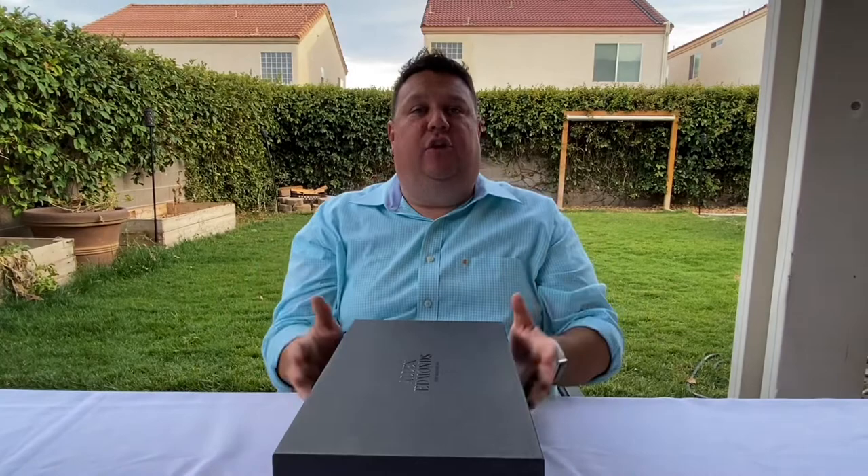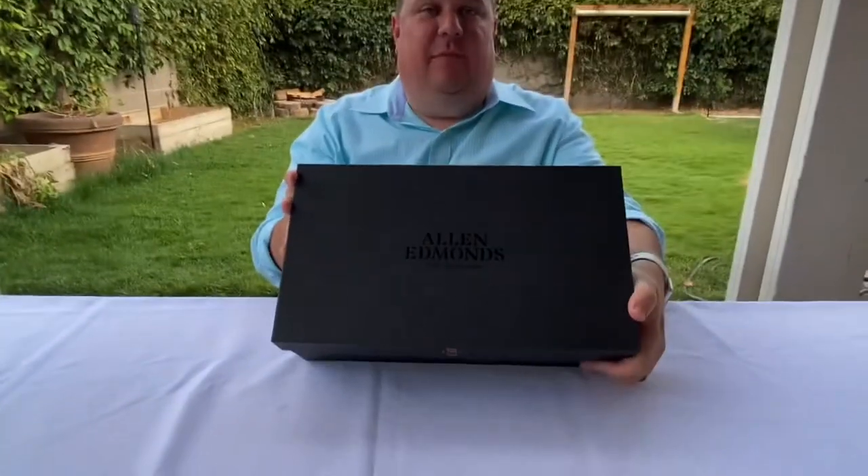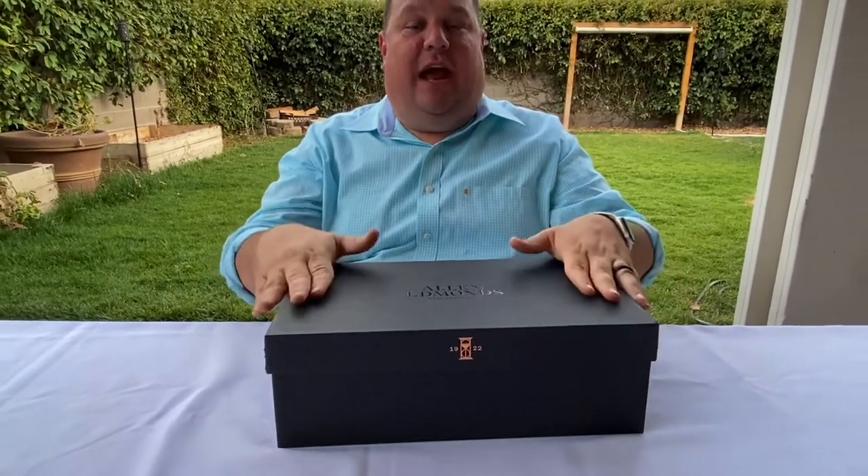Hello, everybody. Welcome to another episode of The Dad Life, where we're going to be doing a new shoe review from my favorite shoe company, Allen Edmonds. So stick around, subscribe to the channel, and let's go ahead and do this shoe review.